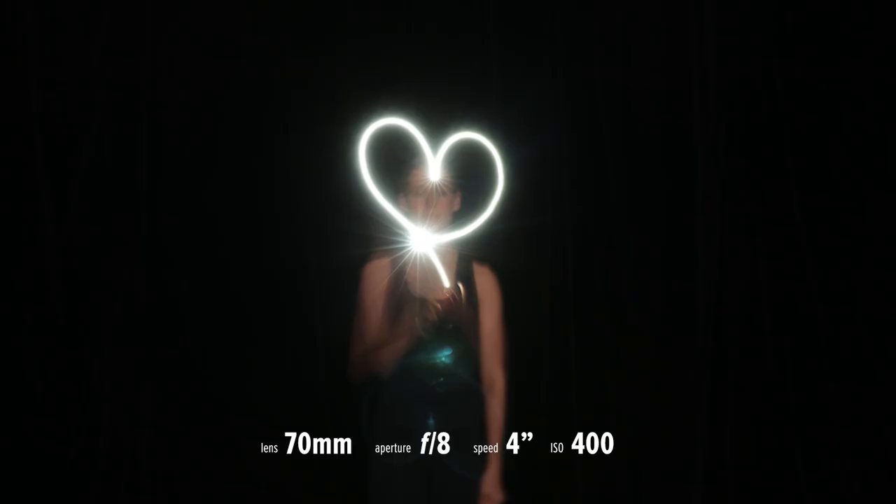Ready, set, go. Shooting out in your backyard in darkness is kind of good because then you can get a sense of place. Just start off simple, look at the images that you're recording, and then adjust your time exposure or your aperture to make it slower or darker or lighter.